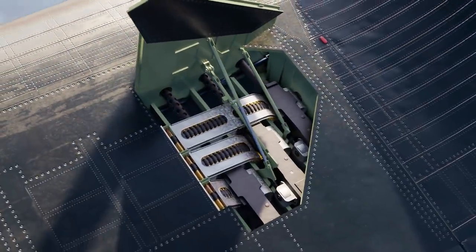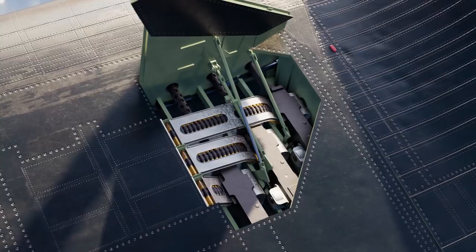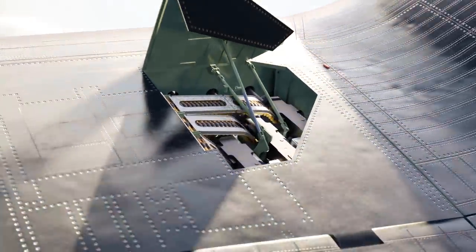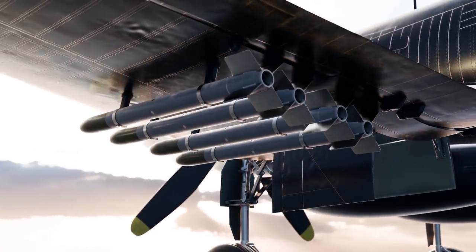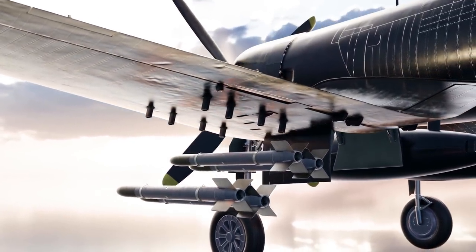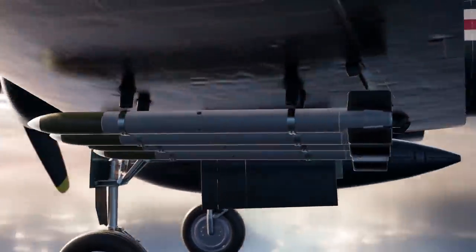Three .50 caliber Browning M2 machine guns were mounted near the root of each folding console. Under the wings, racks were installed for HVAR 5-inch unguided rockets, accommodating four rockets per side.